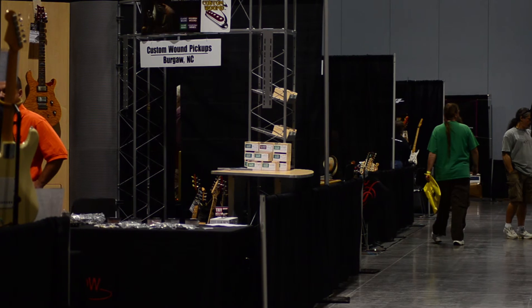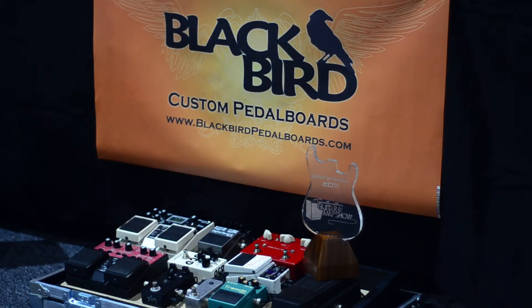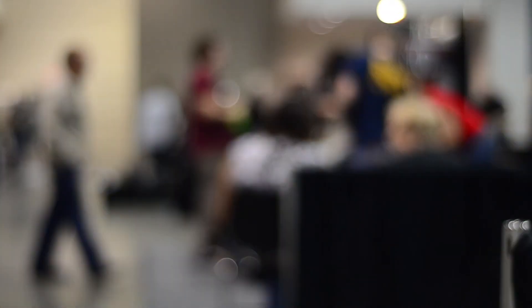I've had a chance to talk with the people that make the pots, that make the strings, that make the pickups. So it's great to have that interaction with people who I use and I'm part of their business as well. We're all in this together. I've noticed that there's a lot of builders out there, a lot of small builders that are doing a lot of great things. And I think somebody is going to break through.